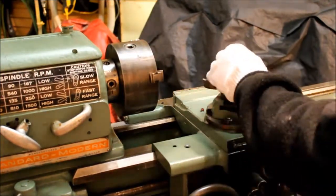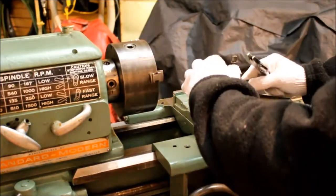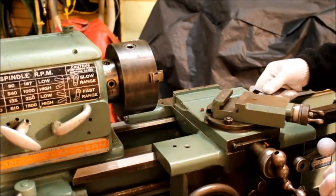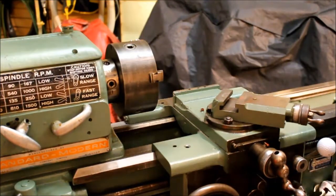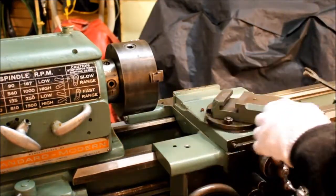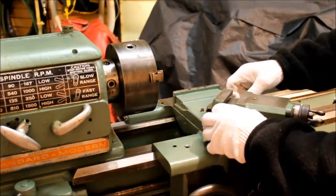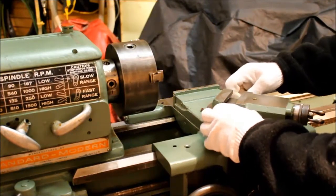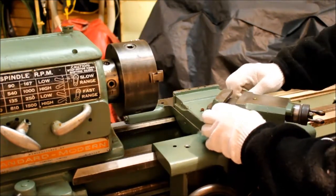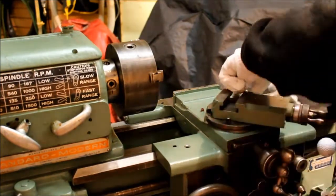I'm going to do something — I'm going to take this apart. Take this tool post off. Let's take this out of the soil. You can tell it's been in for a while. It goes through the tool post sitting on top of the slide. It looks like a 16th bolt.